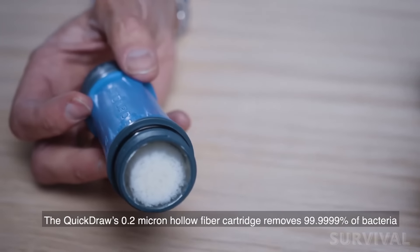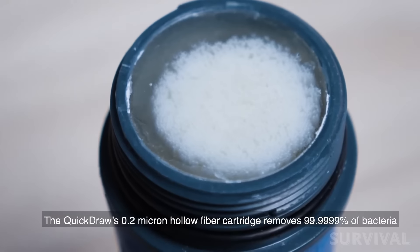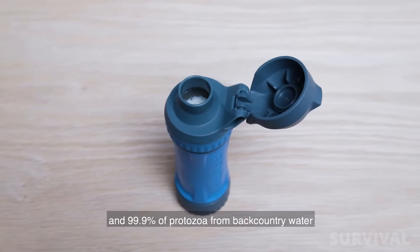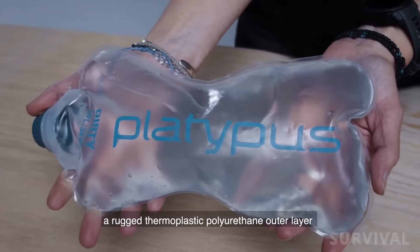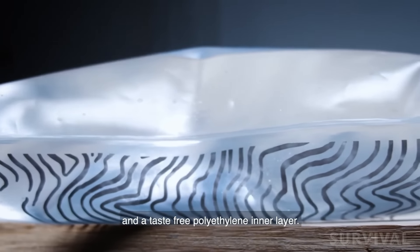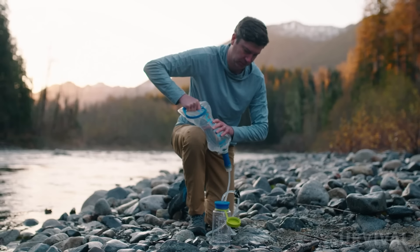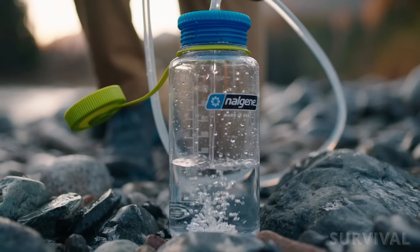The Quickdraw filters water by utilizing tiny, hollow fibers within the filter that can remove 99.9% protozoa and 99.9999% of bacteria. The reservoir used to collect water from the source is also equipped with a polyethylene interlayer, which allows for a taste-free experience. However, the cartridge does not have the longest lifespan — only 1,000 liters — which is its biggest disadvantage. Still, we're impressed by the features offered at a competitive price.